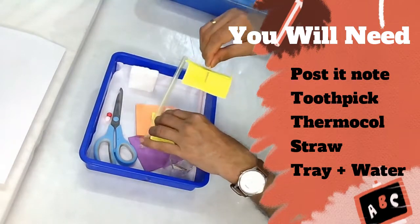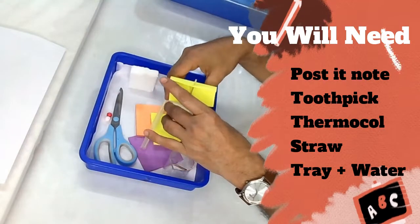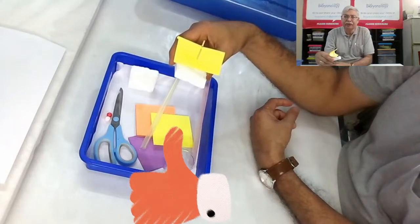Push it through so the paper curves like a real sailboat sail, and then poke the toothpick onto a thermocol base. And that's done — you have made your sailboat!